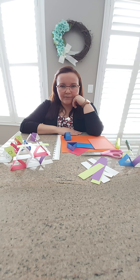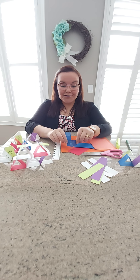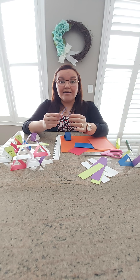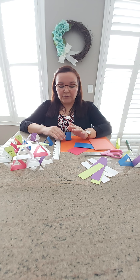Boys and girls, today we're going to be doing some engineering thinking. Are you ready? Do you remember what the stronger shape is? Yes, the stronger shape is a triangle! Today we're going to build triangle paper building blocks — we're going to make our own triangle building blocks. Are you excited? I am!